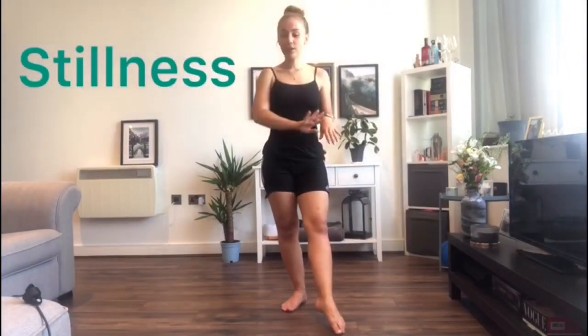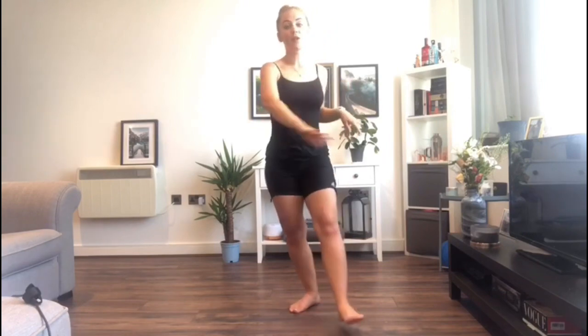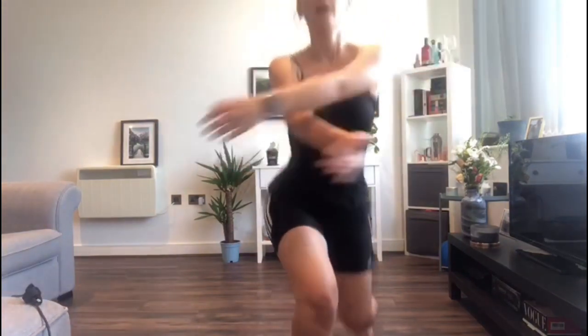And the final one is stillness. With stillness, you just need to find that place in your movements where you might be doing a hand drive and then you freeze, or you could be travelling and turning and you freeze. It's trying to add in these different movements so that when they're put together, it makes something really exciting.